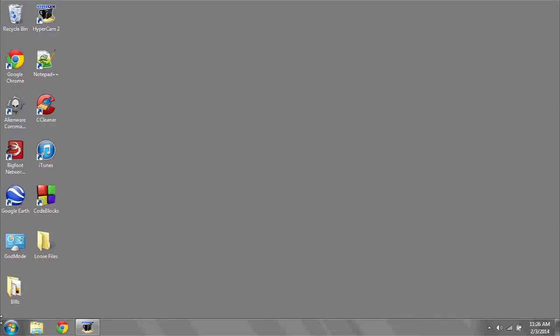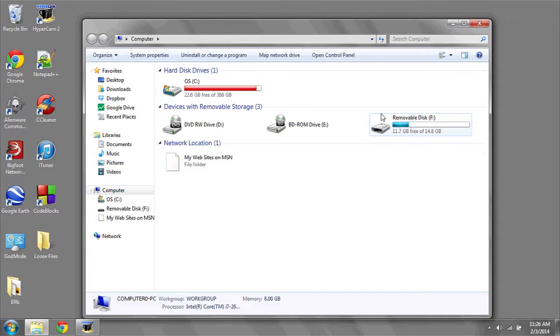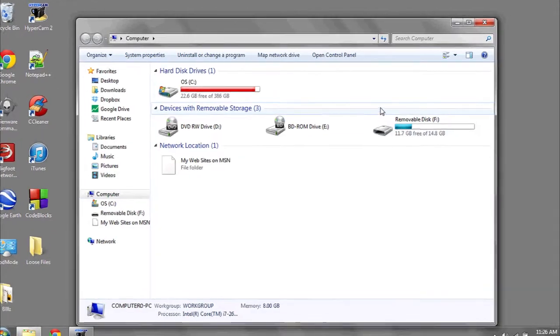So make sure there's nothing left that you want to save before you format your flash drive. To do this, simply go to the Start menu, then Computer, and look for the drive or volume that you want to format.